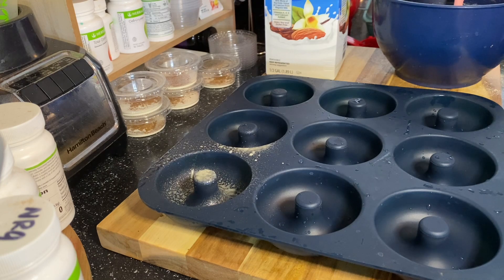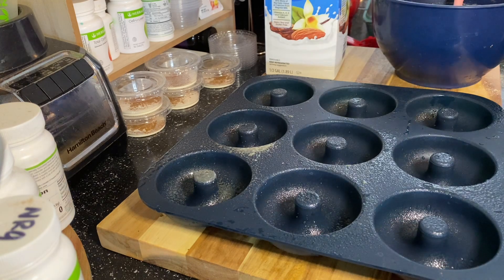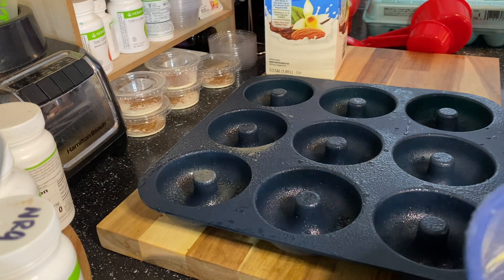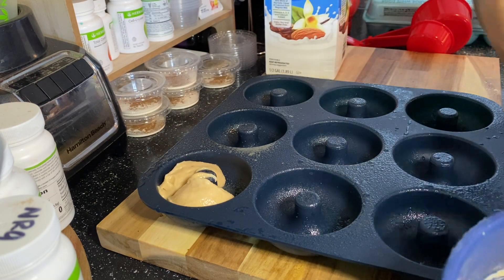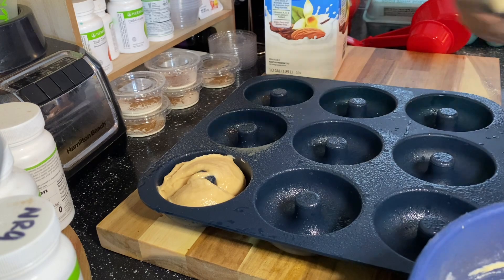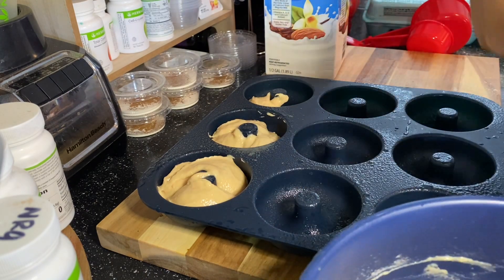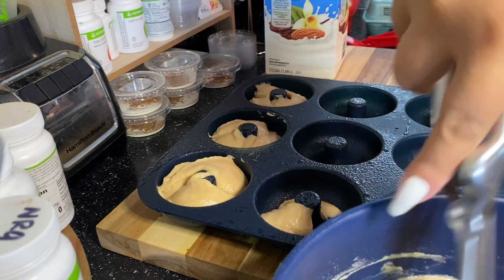Then you're going to get your pan. This pan I ordered off Amazon — it's one of the silicone heat-resistant ones. Unlike the metal ones, you can pop the donuts out with this pan, so I will link this donut pan in the description. This little scooper is just for mini cupcakes — I like to use it because it makes it easier to measure. I use three scoops for each donut and it gives the right amount.